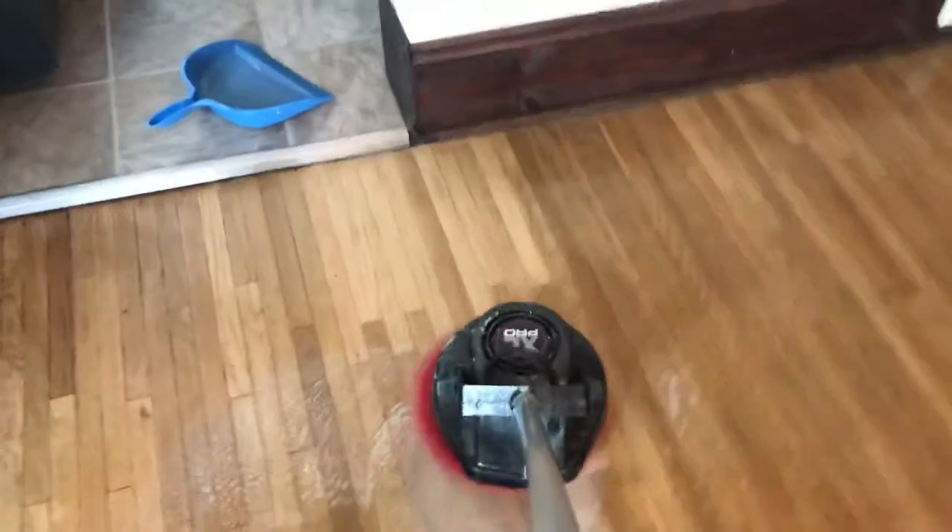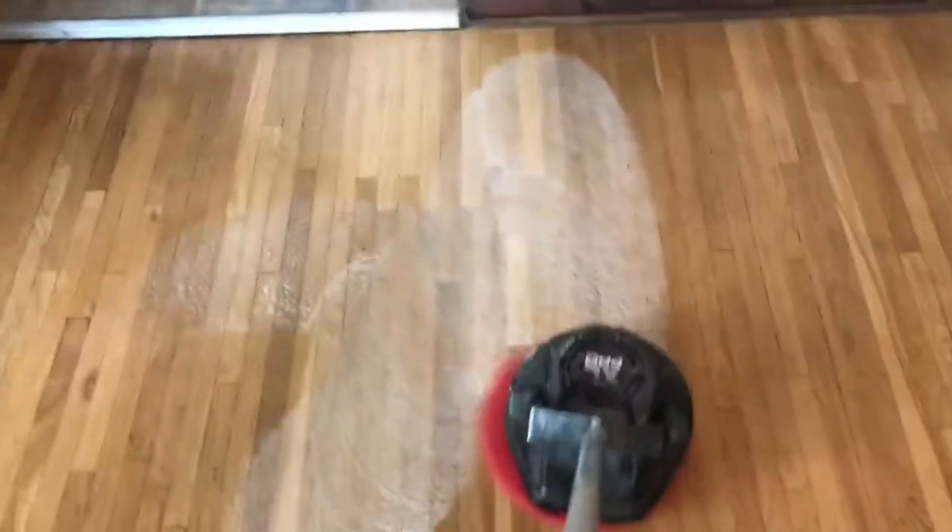Got my buffer here — my ORB. I'm just going to get started, and then I'm going to come back and use the microfiber mop after this.